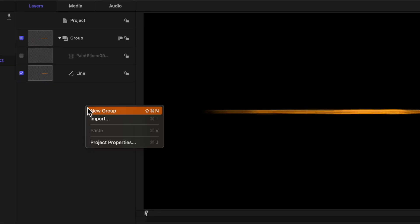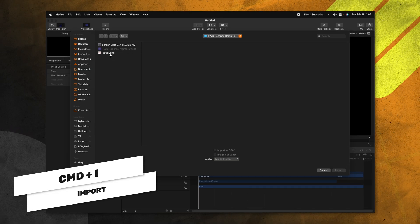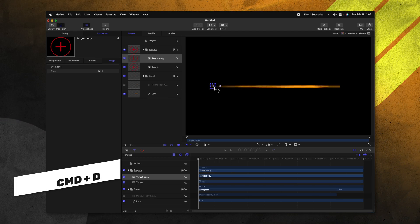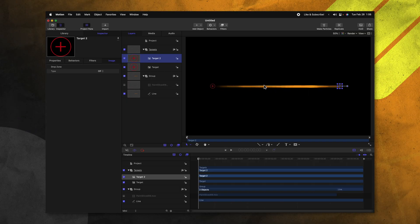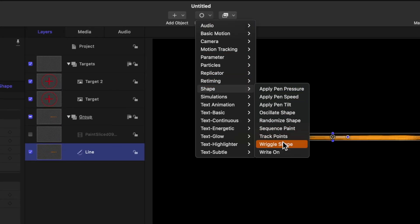So the first thing we're going to want to do is create a new group, and I'm just going to rename this to be targets. After that, I'm going to push Command I and import this little target I created. Now this image can be literally anything you like — it doesn't have to be a target; it's just a lot easier to comprehend when you have a visual target to look at. I'm going to push import and drag this target over to the left-hand side. From there, I'm going to push Command D to duplicate it and drag it over to the right-hand side. After that, I'm going to rename this secondary target to be target 2. We need to make it so these targets actually drag around the line, so find our line layer, go up to behaviors, go down to shape and select track points.